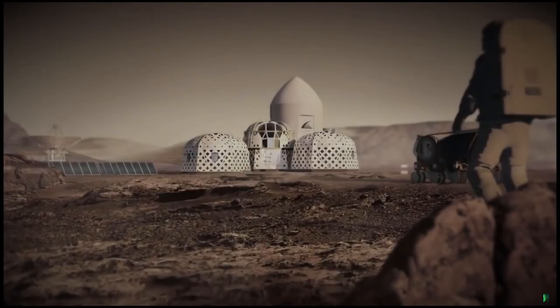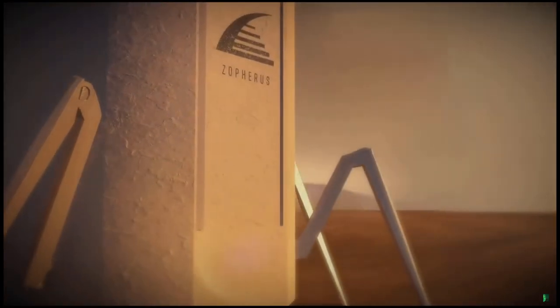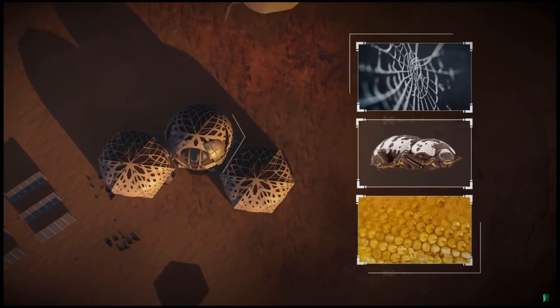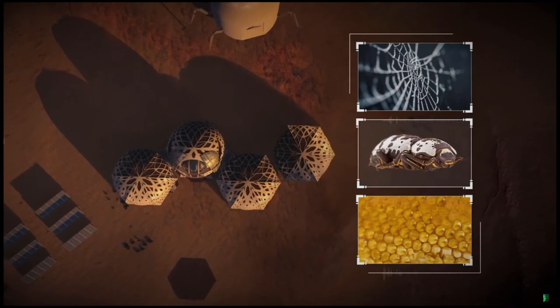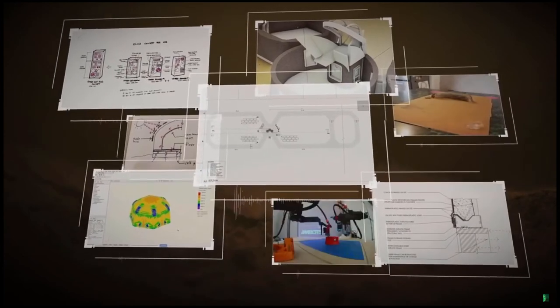Welcome to the Zophyrus habitat. The Zophyrus-1 mission set out to create a dwelling — a habitat inspired by biology and designed with an easily expandable modular footprint. Prior to construction, tremendous preparation is necessary for the astronauts' arrival.